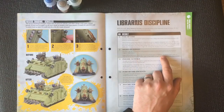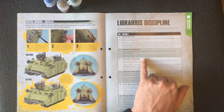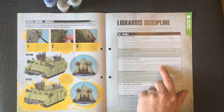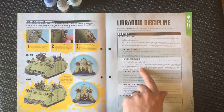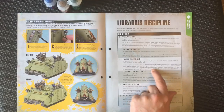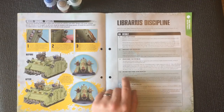Might of Heroes: select a unit within 12 inches of the Psyker; until the start of your next phase, add one to the Strength, Toughness and Attacks. Psychic Scourge: select a visible enemy unit within 18 inches, then roll a d6 and add the Psyker's leadership to the result. Your opponent rolls a d6 and adds their unit's leadership. If the Psyker's total is greater, the enemy unit suffers d3 mortal wounds; if equal, the enemy unit suffers one mortal wound.